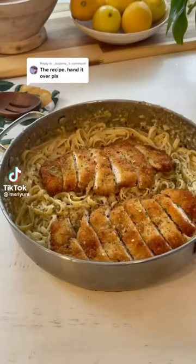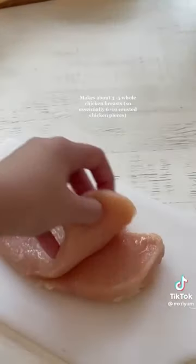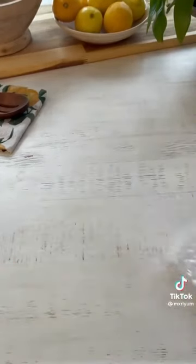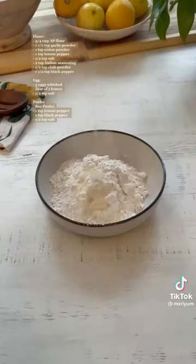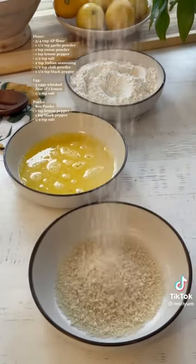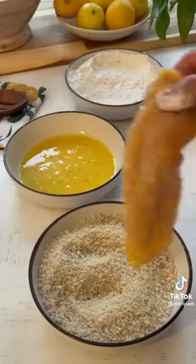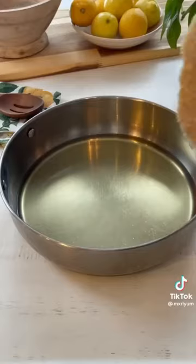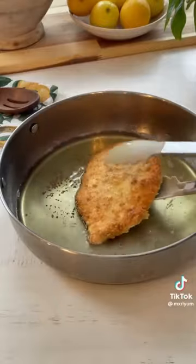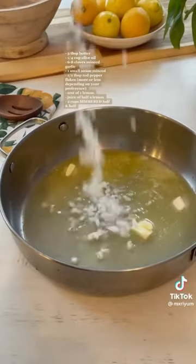Today we're making creamy lemon pasta with lemon crusted chicken. Start by cutting the chicken breast in half, wrapping in plastic wrap, and pounding it down to tenderize it and ensure even cooking. Dip the thinly sliced chicken into flour, then an egg mixture, then panko. Fry in about an inch of oil on medium heat for two minutes per side, then finish in the oven at 400 degrees for about 8 to 10 minutes.